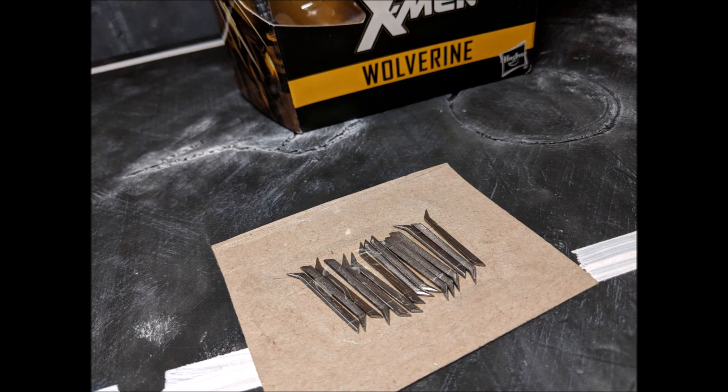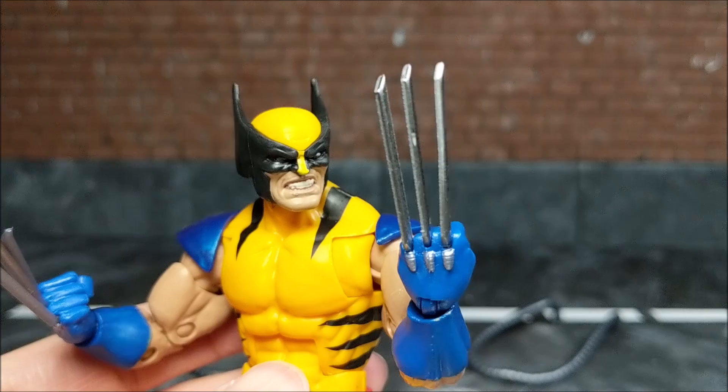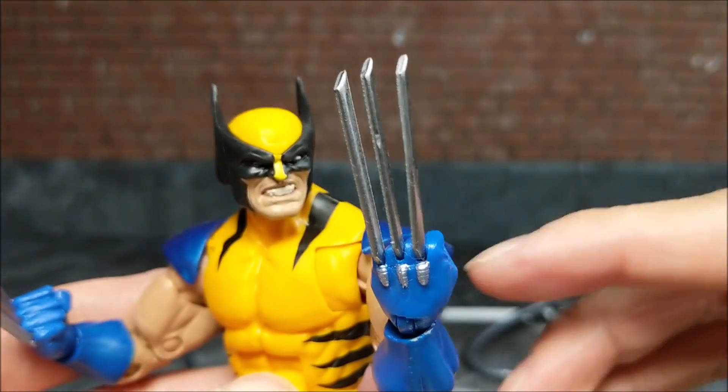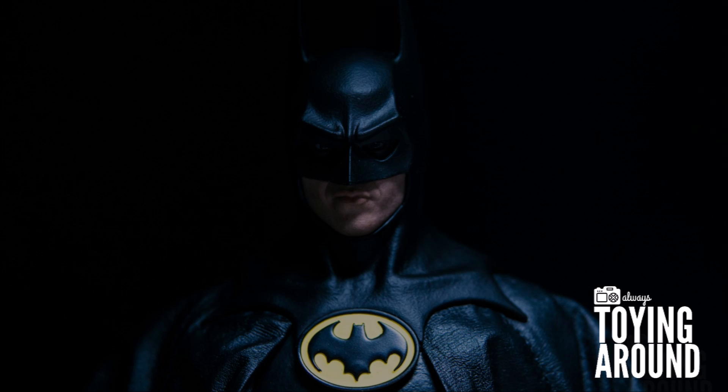Finally, don't forget to enter the Six Metal Claws Contest. Check out the Magneto review for details on how to enter. And also follow on Instagram at Toying Around for a second chance to win. Winners will be drawn this Friday, July 13th. I have links in the description below for the Marvel Legends Wolverine and Magneto figures, if you're still looking for them on Amazon.